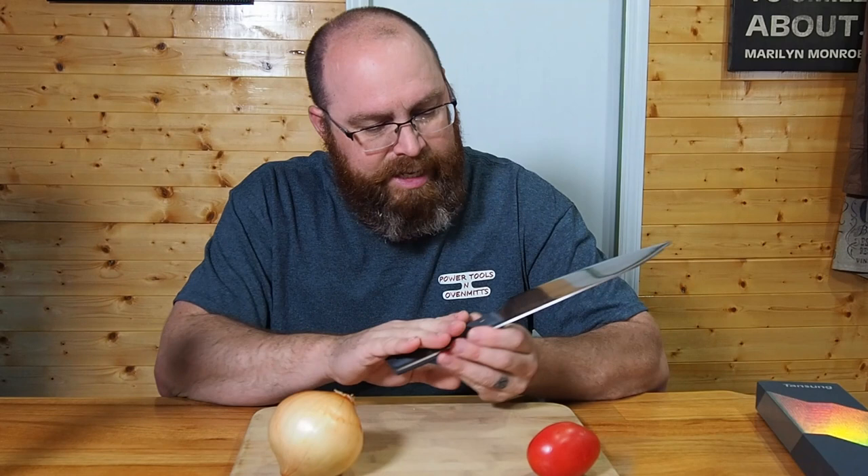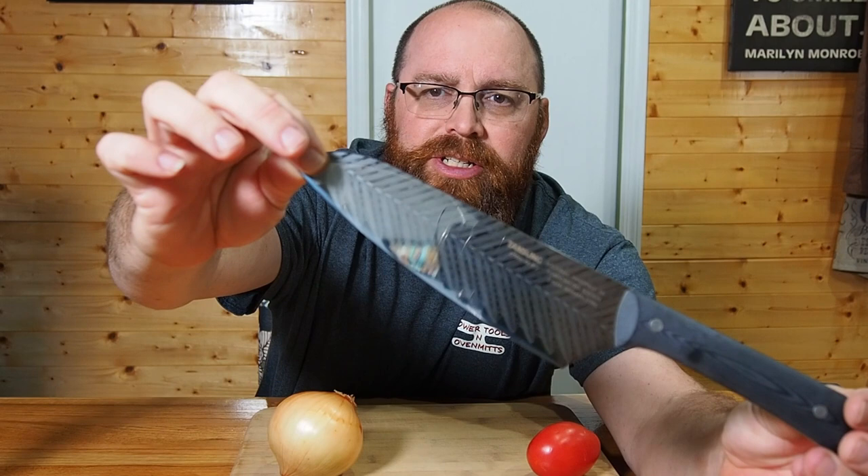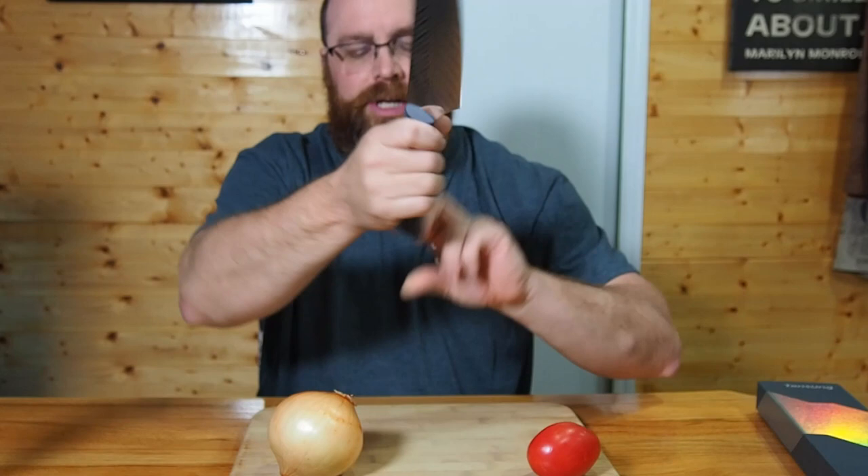Alright, so we got this washed up, nice and clean, sanitized and ready to go so we can cut some vegetables for dinner. Like I said, very nice look to it — bringing it up close you can see that whole Damascus look to the steel itself, really nice appearance to it.